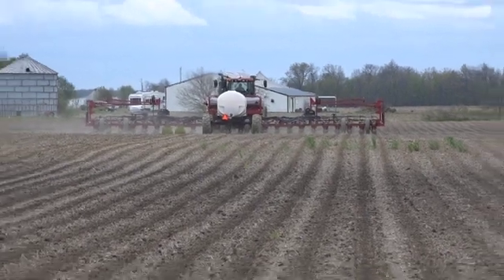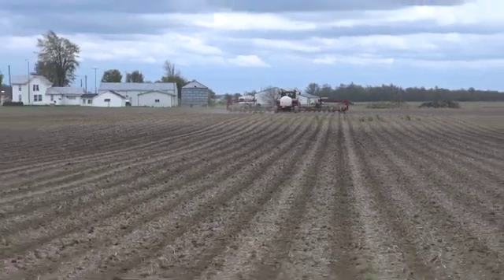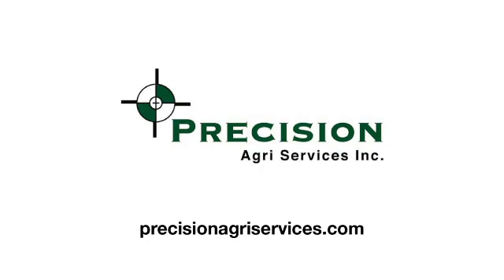Well, Shane, I appreciate you letting me join you via Zoom in the cab. The spring cab camp was brought to you by Precision AgriServices Incorporated. Visit precisionagriservices.com for more. Shane, thank you very much, and good luck.